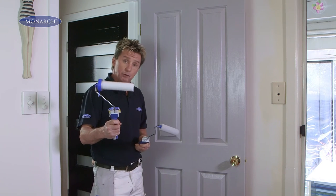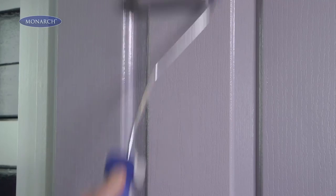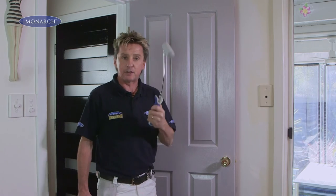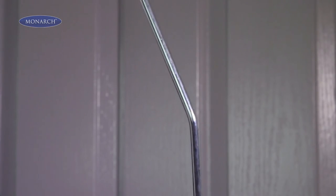I'd use the wider roller on flat doors, but for the panel door I'm going to use the little roller. It rolls on very easily. And here's a couple of other great features: a soft, comfortable grip and an angle frame which makes it easier to roll.